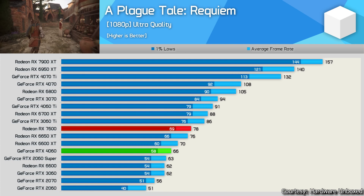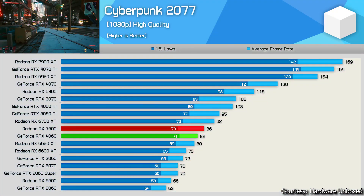Even older GPUs like the RX 6600 and 6650 XT perform better than the 4060 in A Plague Tale: Requiem. The RTX 3060 beats the 4060 by a huge margin of around 20 fps in this game.